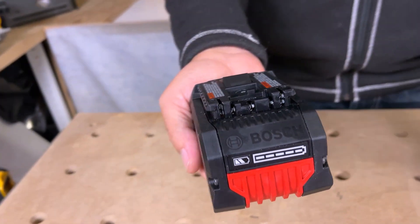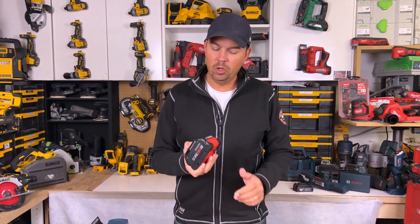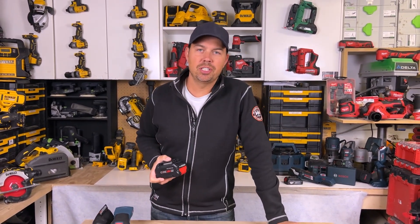Remember, this is a Bosch battery, so it's only going to work with Bosch tools — just keep that in mind. Alright guys, I hope this little video helps. Keep on crushing it and we'll catch you later.